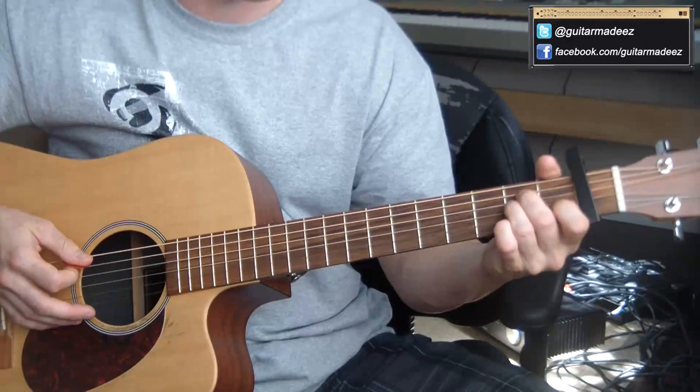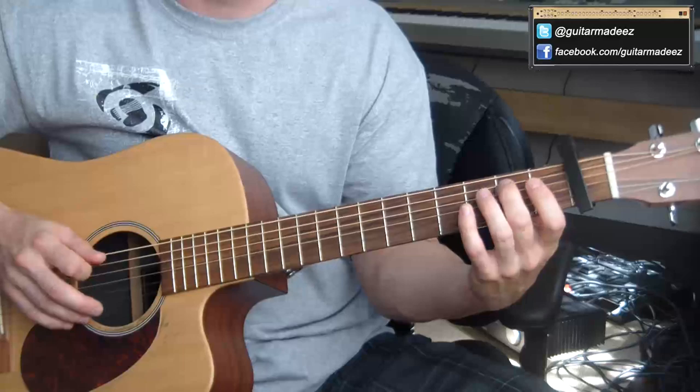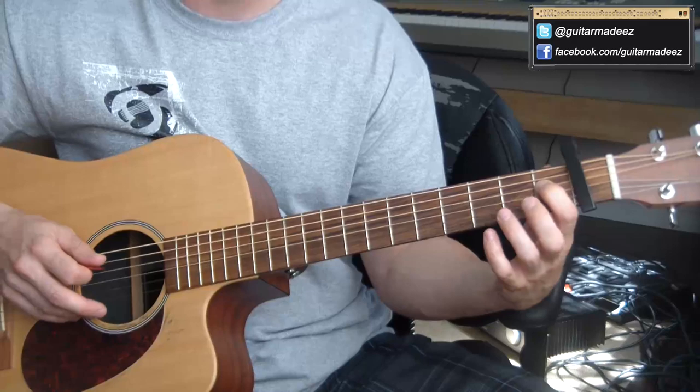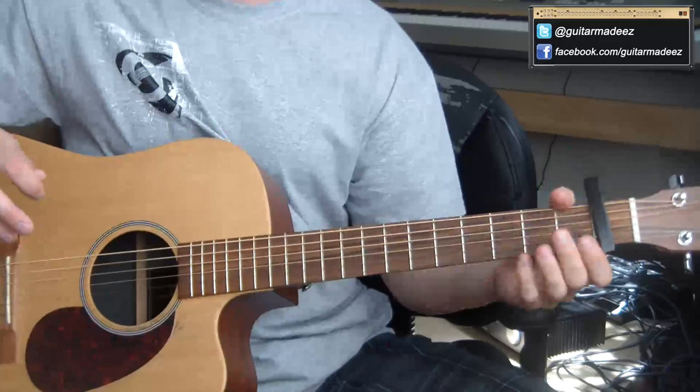One more thing — the little outro of the song at the very end, as heard in Pulp Fiction. Right after that B, I go third fret A string, fourth fret A string, then first fret D string, and then I end on the E note on the second fret D string. Then I strum through E, and that's it.